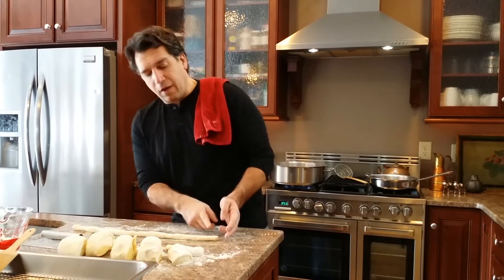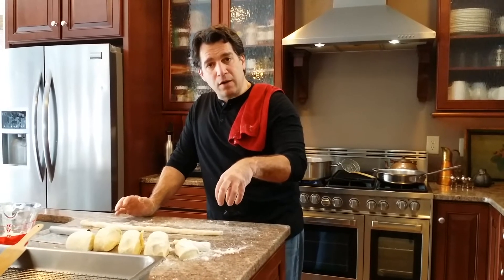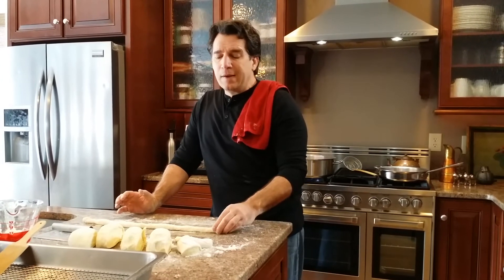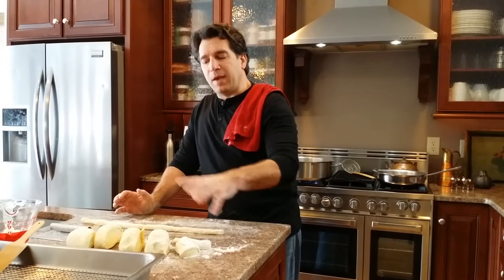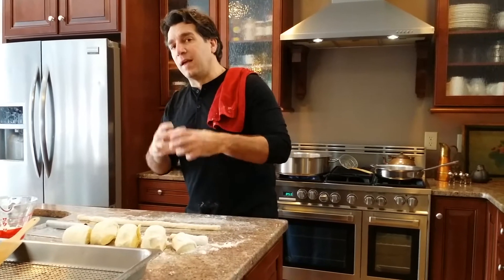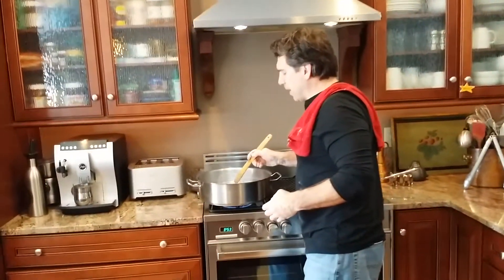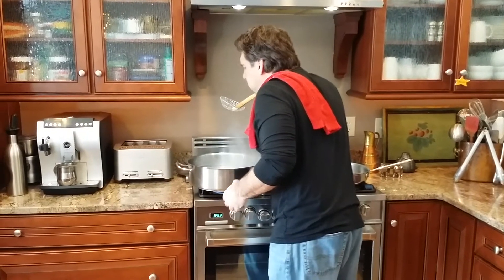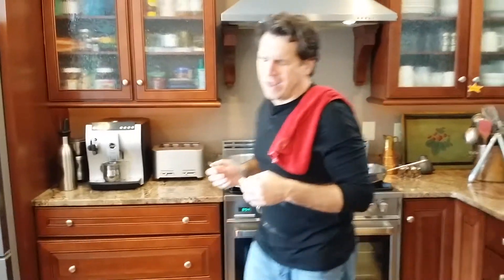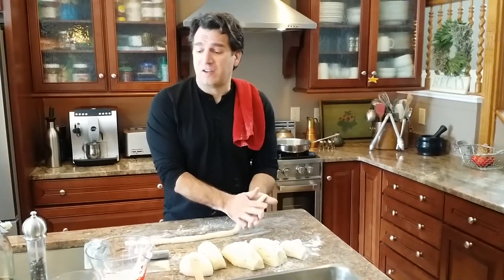I cut a little piece off and threw it in the boiling water as a test. A gnocchi will always sink to the bottom and then float up to the surface — once it floats, it's done. I always do that to make sure the consistency of the dough is right, because you'd hate to make all these gnocchi and have them fall apart. I'm gonna pull that one out — see how it's retained its shape? It's perfect. It doesn't even really need anything, it's so good.